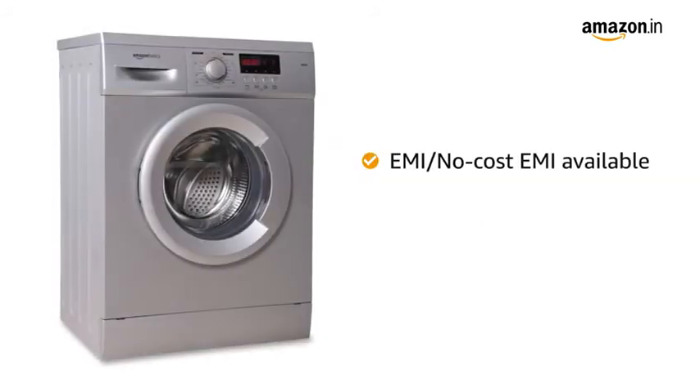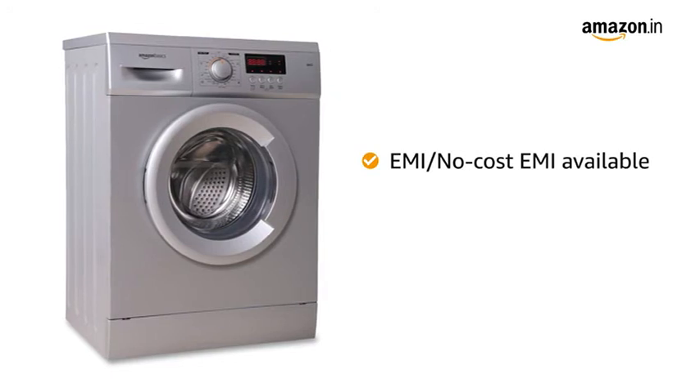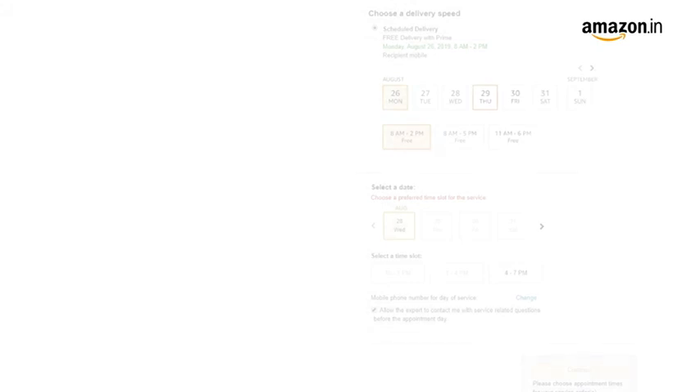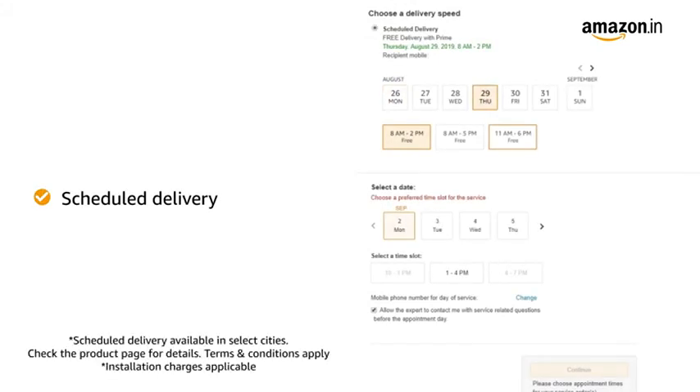You can avail the EMI or no-cost EMI option. You can also pay online using debit or credit card and net banking. You can schedule the delivery of this product at a day and time of your convenience.